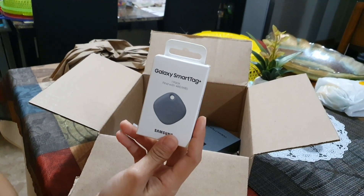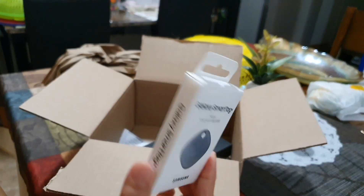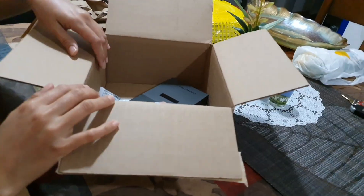Next is the clear cover with the ring, also free from the $200 credit. And we've got the Galaxy SmartTag — we can use this whenever we plan to travel, to attach it on luggage or a backpack so you can track where that particular item is.